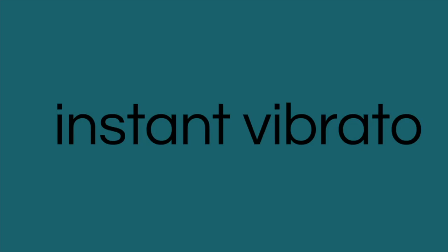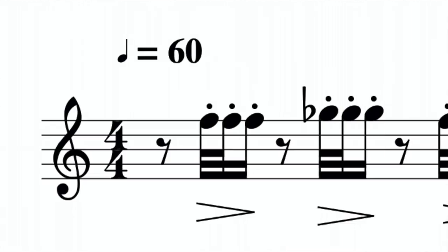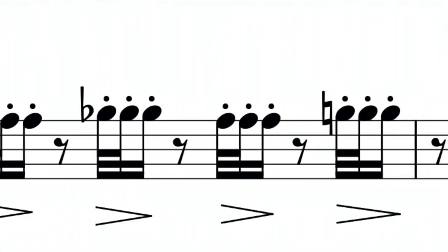Now we're going to move on to the third exercise: instant vibrato. This is another exercise based on Marcel Moyse's book De La Sonorité. He wrote the exercise to practise the tongue-out kind of articulation, which you can use for this exercise if you want, but you don't have to. I'm going to set the metronome on a crotchet or quarter note at 60, and then on the syncopation, I'm going to play three quick articulated notes with a diminuendo.